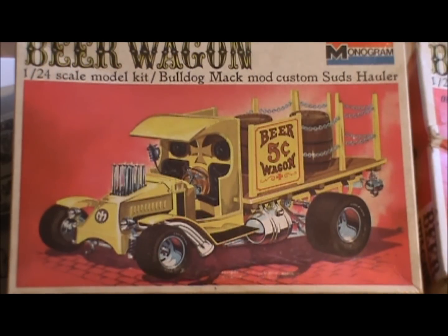Hey, good afternoon YouTubers and all the friends of Classic Plastic 101's Facebook page. This is Clay of Clay's Chevys, and this is going to be my entry into the Tom Daniels build.